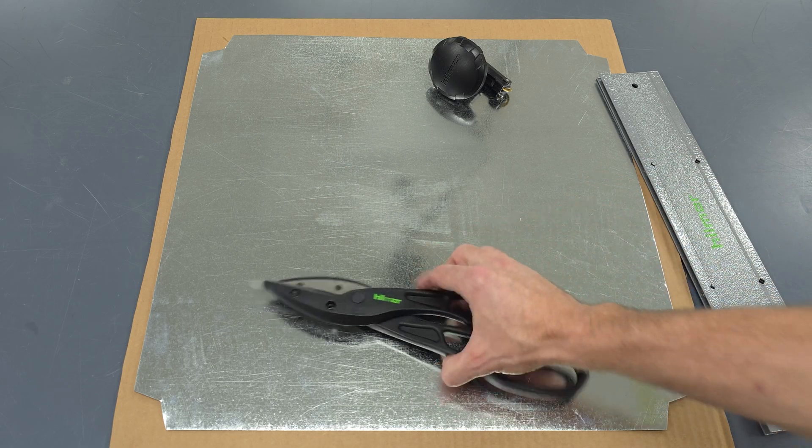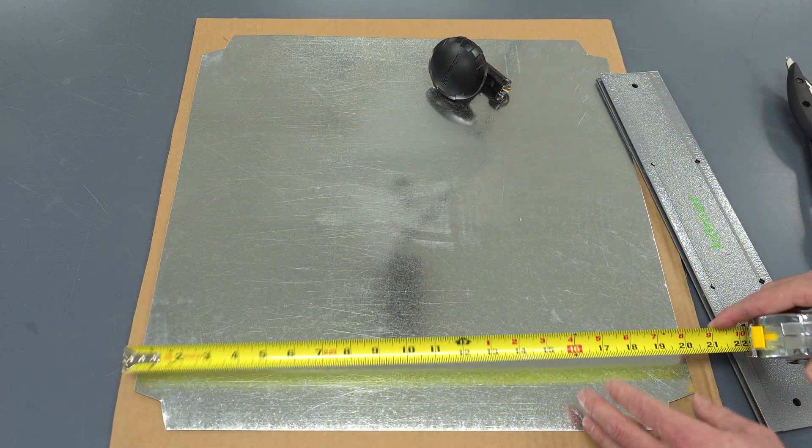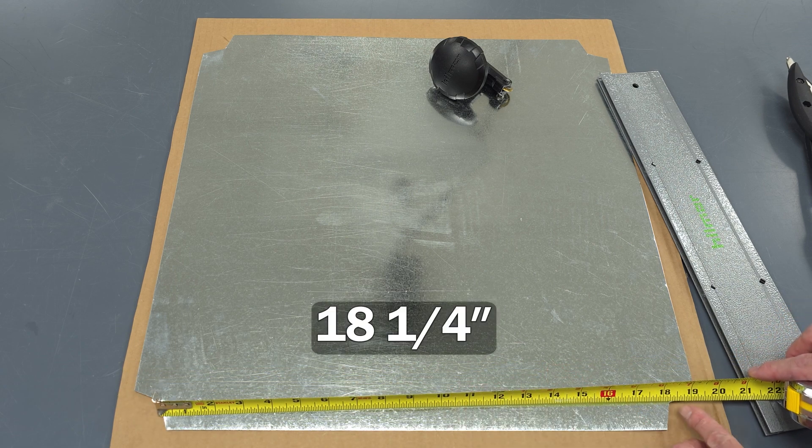We've cut out our end cap using our long tin snips. I just want to show you these measurements: it's 20 and 1/4 to the outside, and from the inside it's 18 and 1/4.